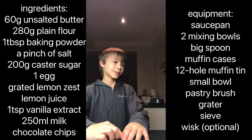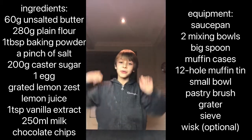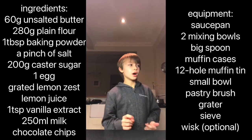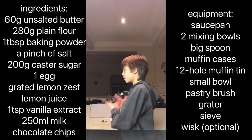Hey guys, it's Jake here from JakeLisJassett, and welcome back to another video. Today, as you can see in the title, I am making some mini muffins.